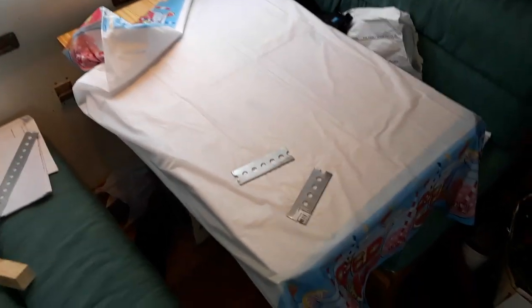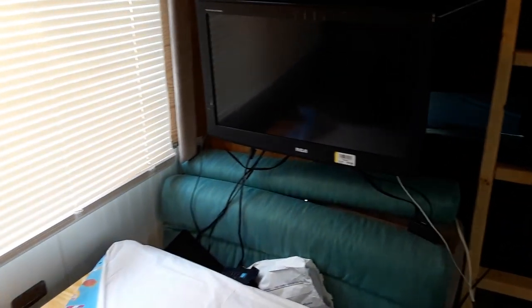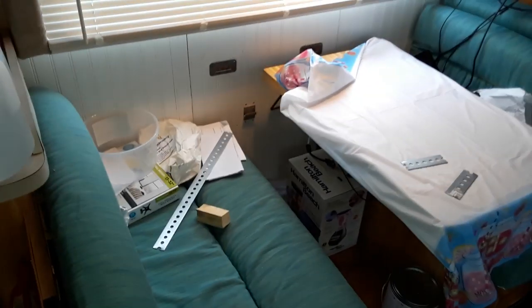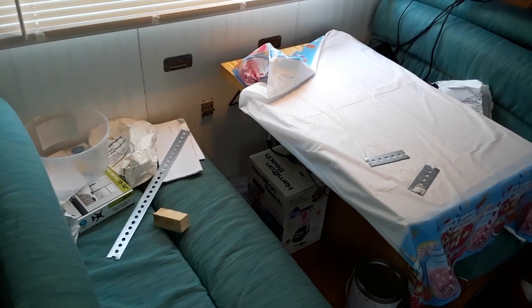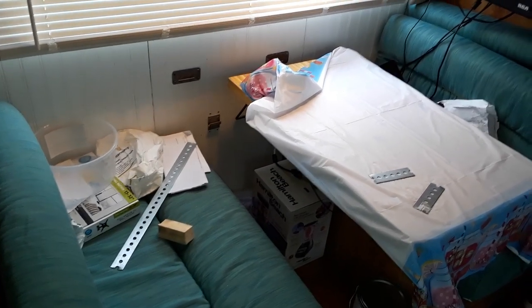Hello YouTube. You might be wondering what the heck is up with this mess right here. I'm actually working on a little side project to make the RV into not only a home but also an office space where I can sit down and do some computer work.